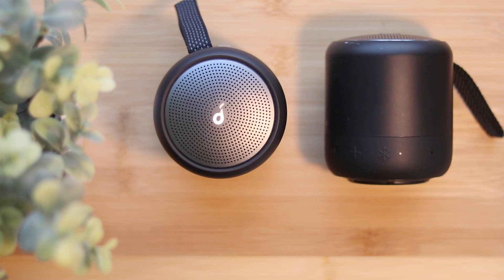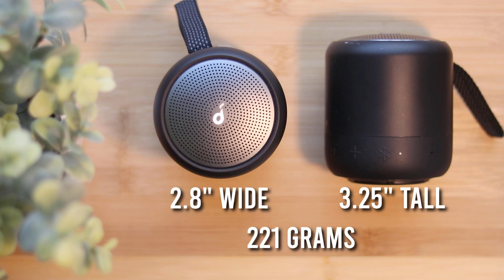Today is all about the Soundcore Mini 3, a speaker only coming in with a size of 3.25 inches tall, 2.8 inches wide, with a weight of only 221 grams, and it even comes in four cool colors.